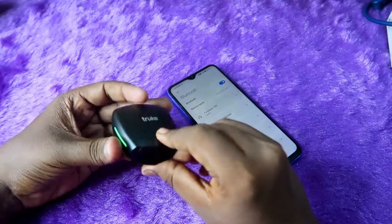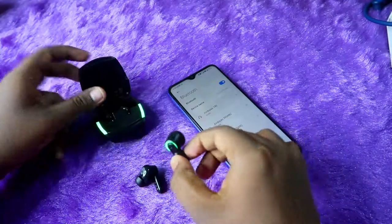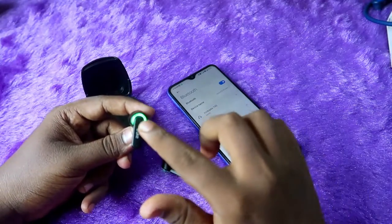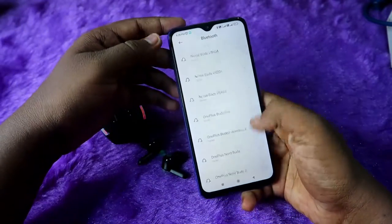Now place the earbuds back in the case, close the case door, and wait a few seconds. Then open the case door and take out both earbuds. The earbuds will turn on again and go into pairing mode — you'll see the green light blinking. Take your device, enable Bluetooth, and go to the available device list.